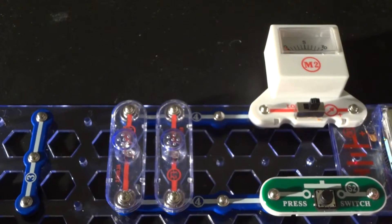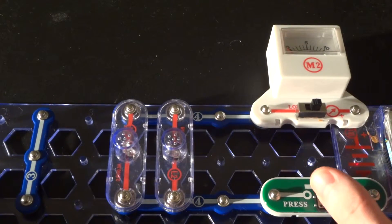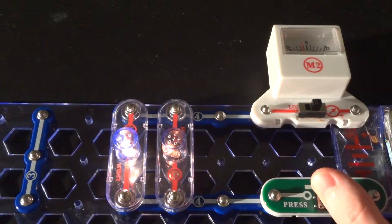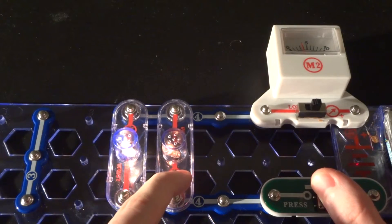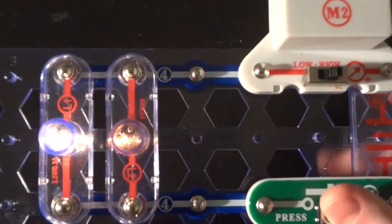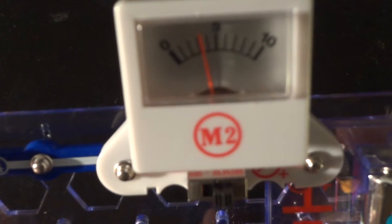Now I have the bulbs in parallel — they've got their own current loops. I press the button and both lamps come on. The 3-volt lamp is bright because I've got a 3-volt source. The 6-volt lamp is brighter than when it was in series, but it's still dim because it doesn't have enough input voltage to get full brightness and full luminosity. When we look at the meter, the needle is back up higher again.